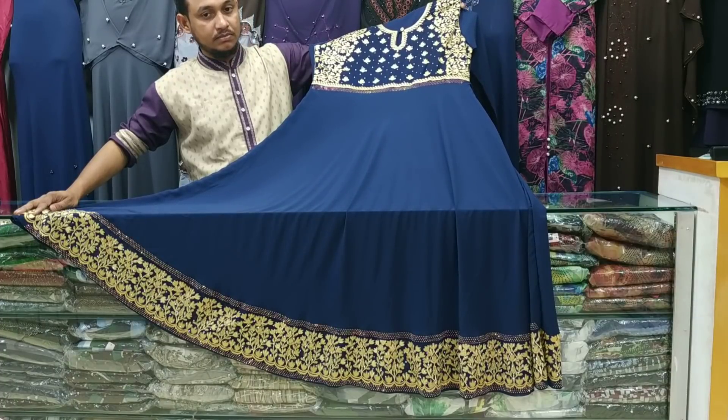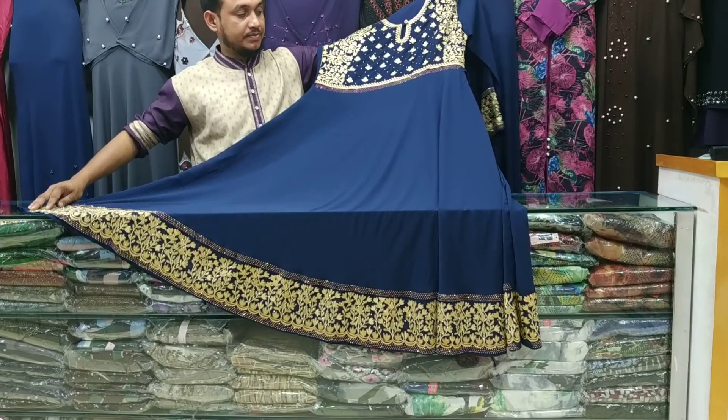Assalamualaikum, viewers. I am here today. Shuman Bhai is a great designer.